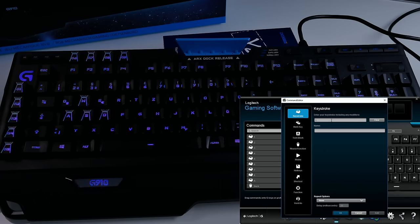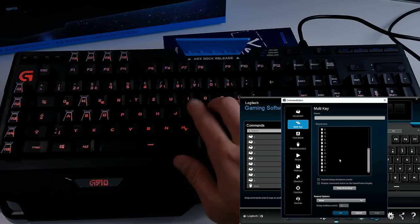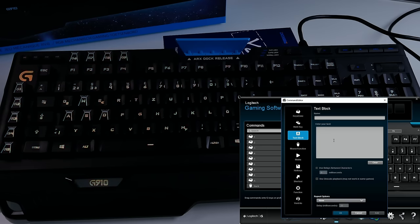You can assign keystrokes — just hit that one button and the keystroke will be typed automatically. There's also multi-key, where one button presses multiple keys; just start recording and type anything on the keyboard and the application records it all. There are also text blocks, where you can enter a message with a delay between characters so it looks like you're actually typing — pretty cool for MMORPGs.